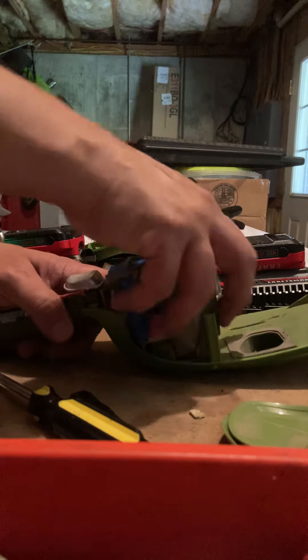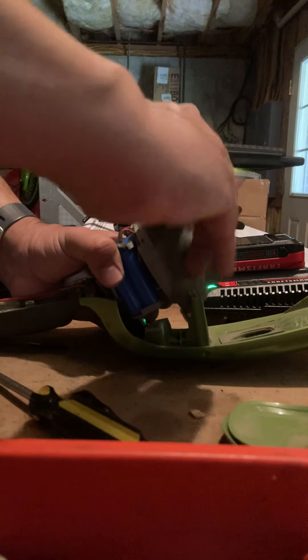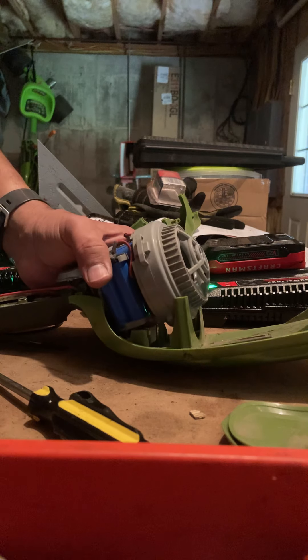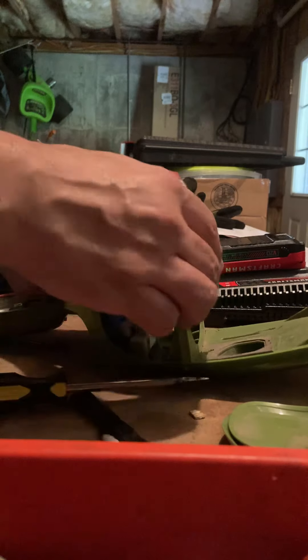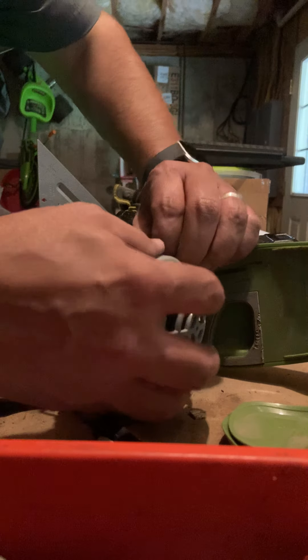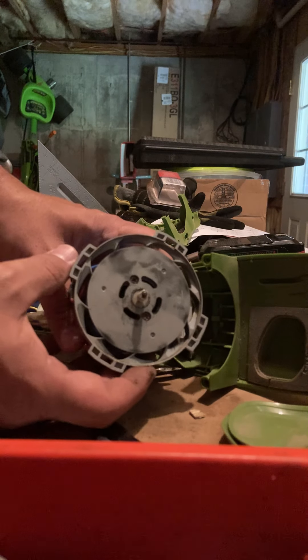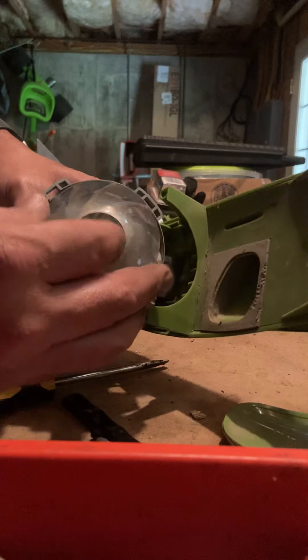Now we're in here and it looks like these are double-A batteries — there are ten of them. They seem to pop right out, all except for the front group. To get at the front group you have to take off the rubber cover to the fan and pop the fan out.